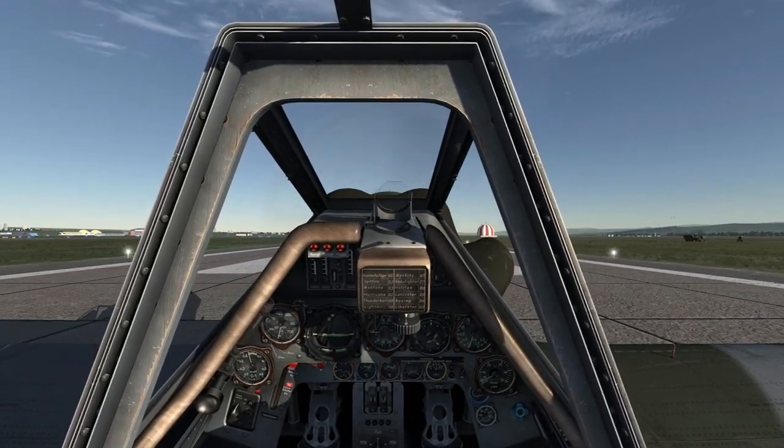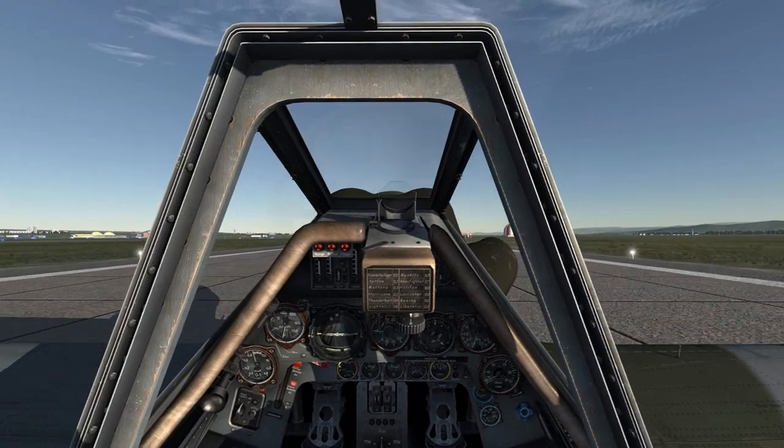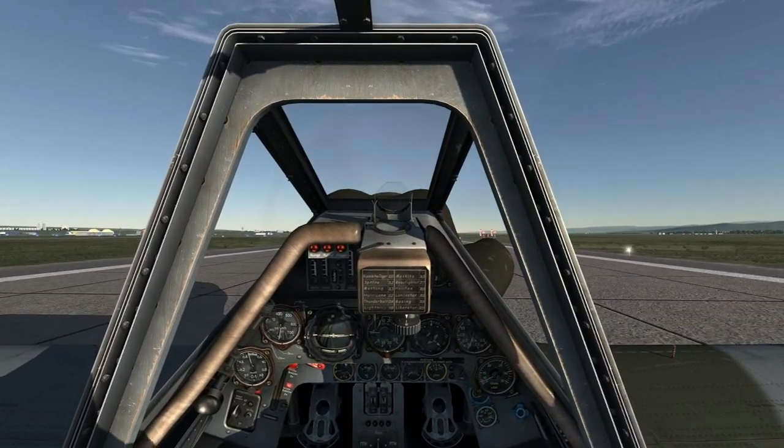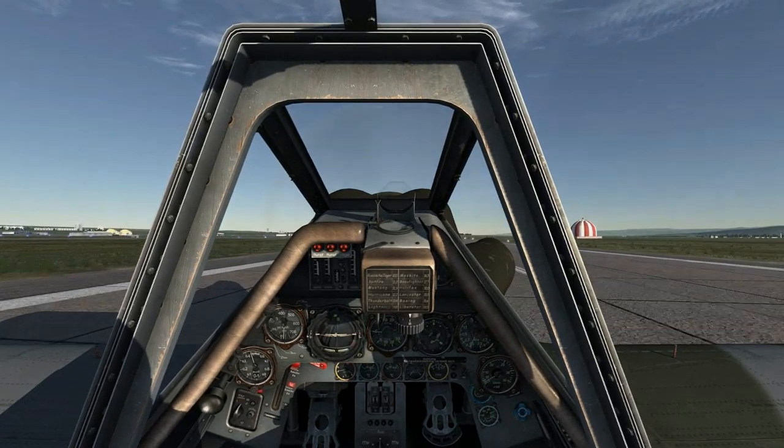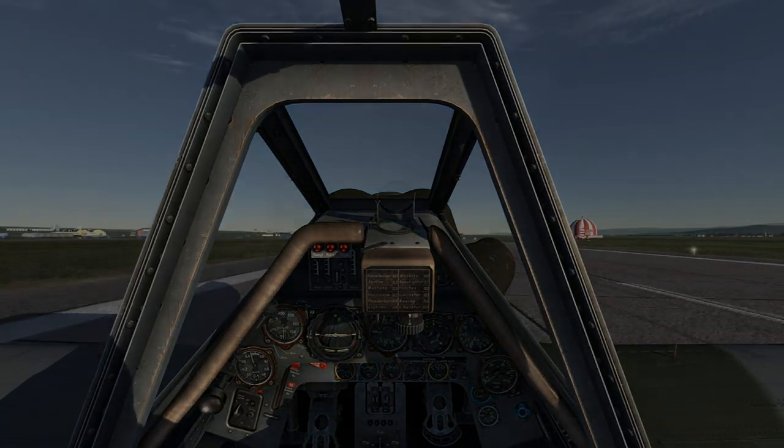Not the most graceful landing in the world, but you know what they say about a landing that you can walk away from. Gradually use the wheel brakes to bring you to a halt. This concludes this tutorial and I hope it's been of help to you in your landings in the Dora. Thank you.